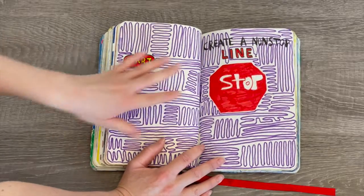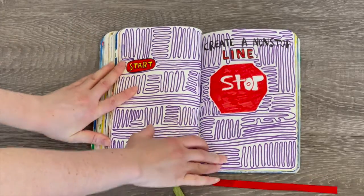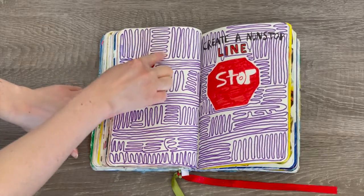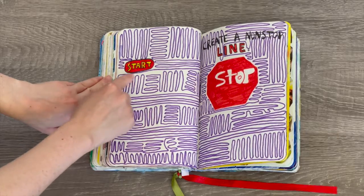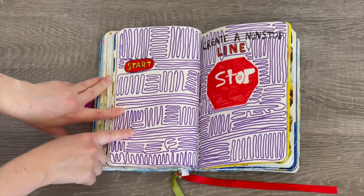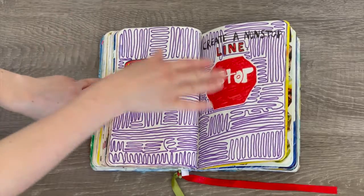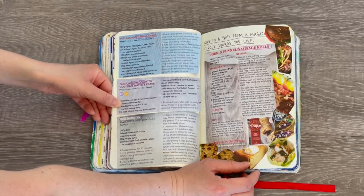This activity says 'create a non-stop line.' It was meant to start here and stop there — those were already written on the page, so I colored them in really bright red so you could see them. Then I did a non-stop line — definitely a lot of little ones everywhere, continuous and going all the way from start to stop. This definitely took a while.